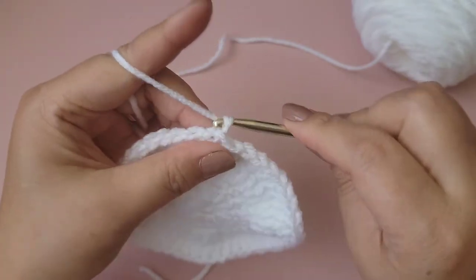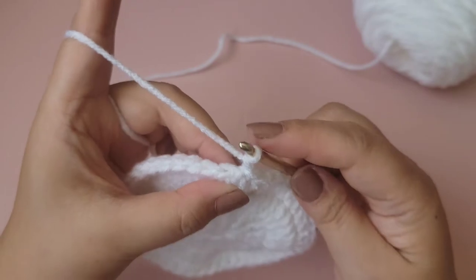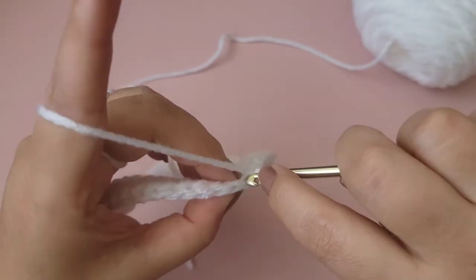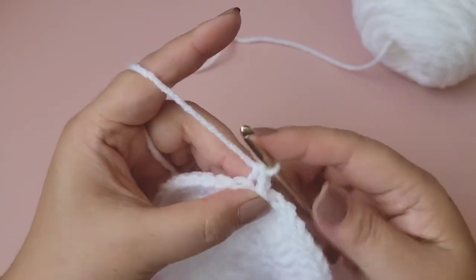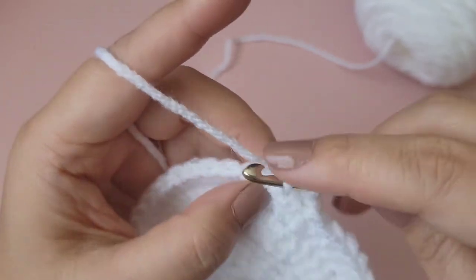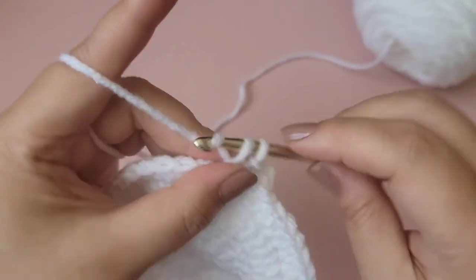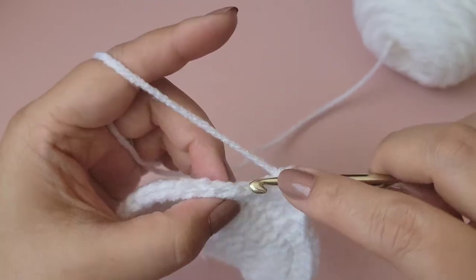Now we're going to chain one and start building the tray up. We're going to make a single crochet into each stitch all the way around, but in the back loop only. You'll have a total of 48 single crochet stitches all the way around, all in the back loop only.